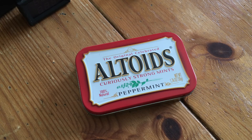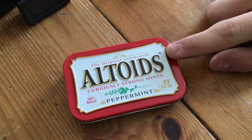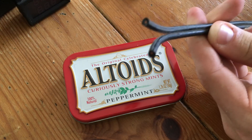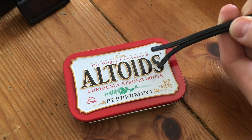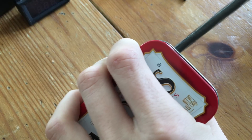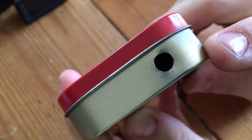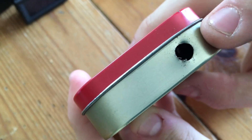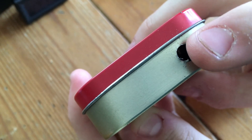The first thing you're going to need to do is drill a hole in the Altoids tin so that you can allow the 12 volt plug adapter's cord to come into the tin. When you're done you should have a hole that looks something like this. I find it very useful to take some sandpaper and clean up the burrs around the edges.